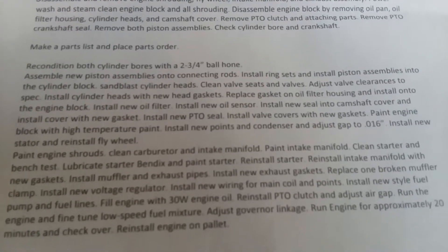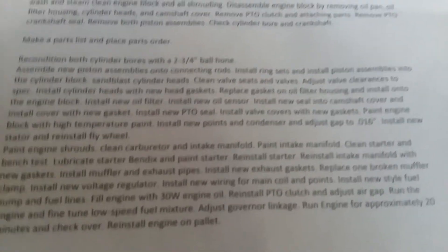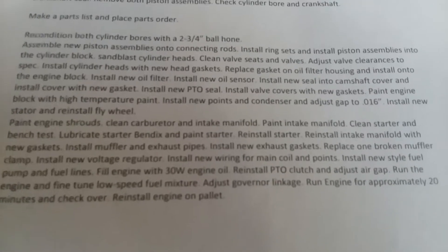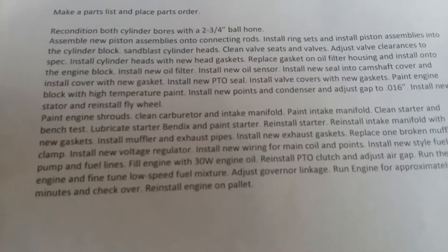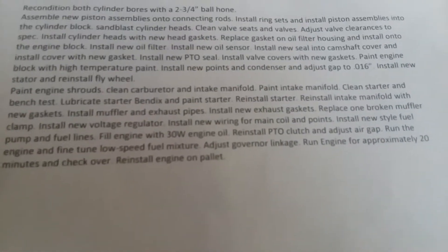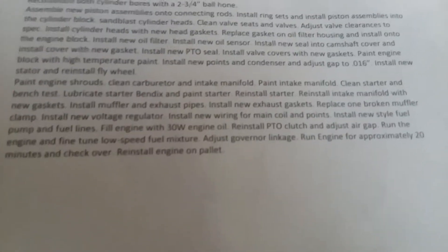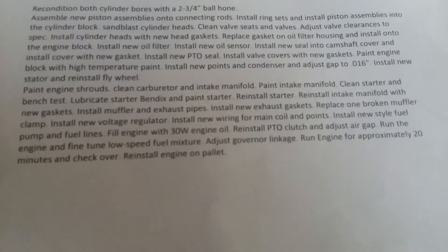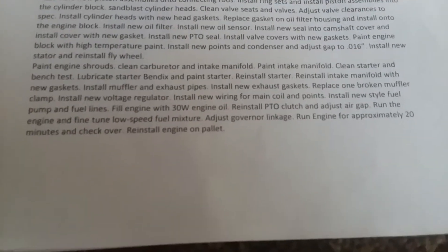Sandblast cylinder heads, clean valve seats and valves, adjust valve clearance to spec, install cylinder heads with new gaskets. Replace gasket on oil filter housing and install onto the engine block. Install new oil filter, new oil sensor, and new seal onto the camshaft cover and install cover with new gasket. Install new PTO seal, install valve covers with new gaskets, paint engine block with high-temperature paint, install new points and condenser and adjust gap to 0.016 inches. Install new stator and reinstall flywheel. Paint engine shrouds. Replace one broken muffler clamp and install new voltage regulator.